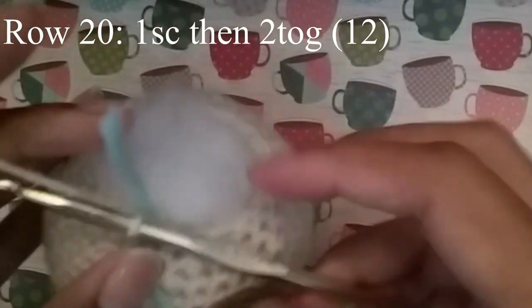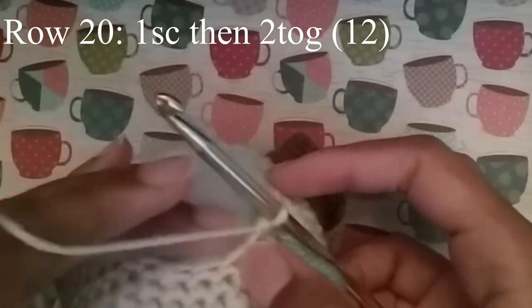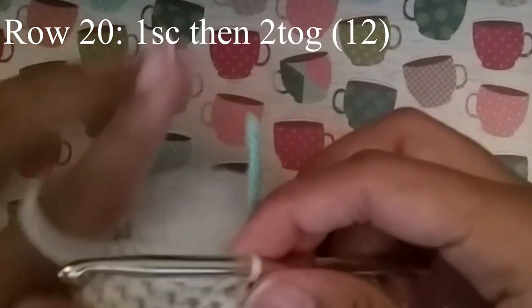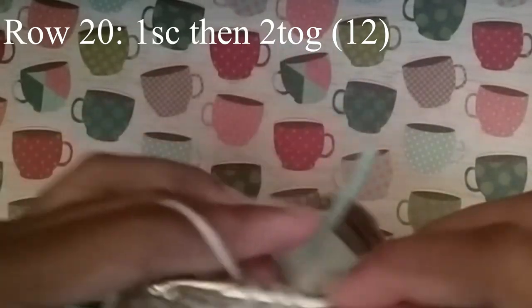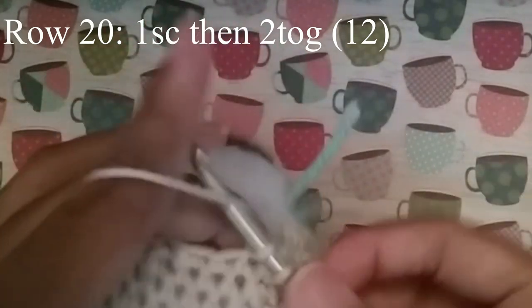Once you're done with that, we're going to move on to our next row. We're going to do 1 single crochet in the next stitch, and then 2 together. Continue to do that until you get to your stitch marker — when you do, you should have 12 stitches.